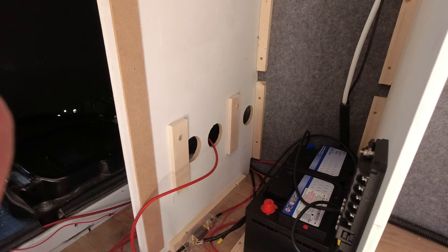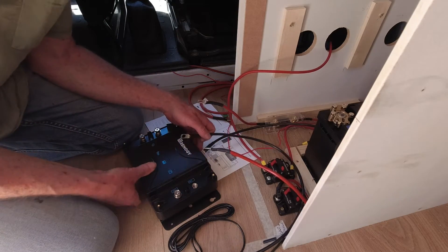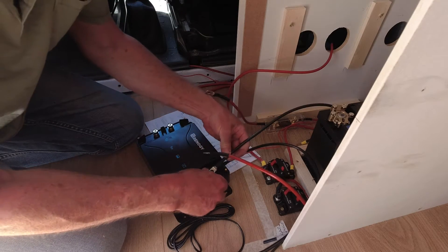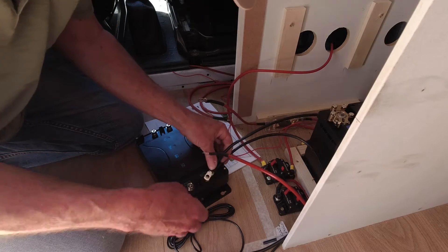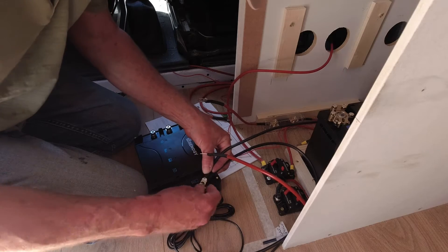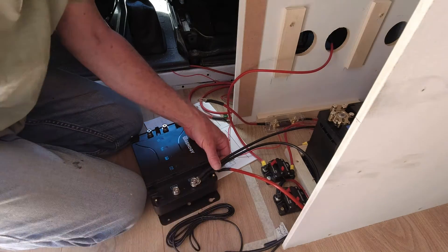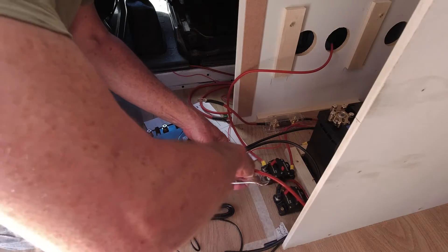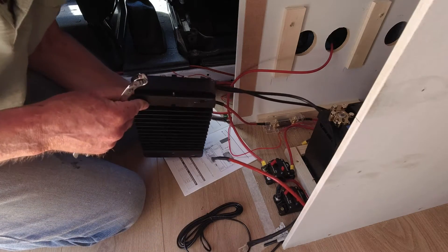This also comes with a temperature probe which fits into the side of it. On the negative terminal we want the wire going to the leisure battery and the wire coming from the starter battery, so I'm going to put both of those on there. I haven't got this wired up to the starter battery yet - I'm going to do that last. The cables are there and in place but just not wired up yet. There, that's it - tighten them up. Make sure we've got a good connection there. Yes, that's all looking good.